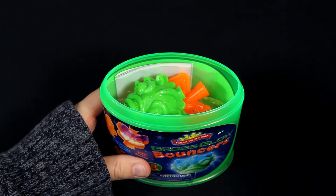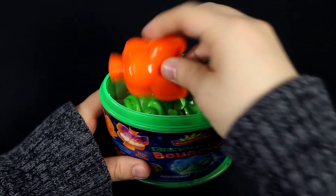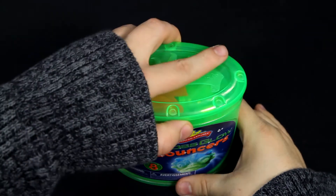And when you're done, everything fits back in the canned container for easy cleanup and storage for future play.